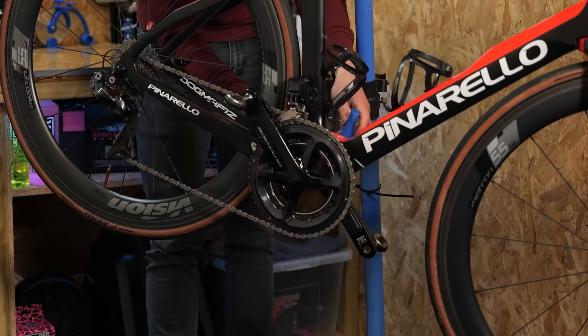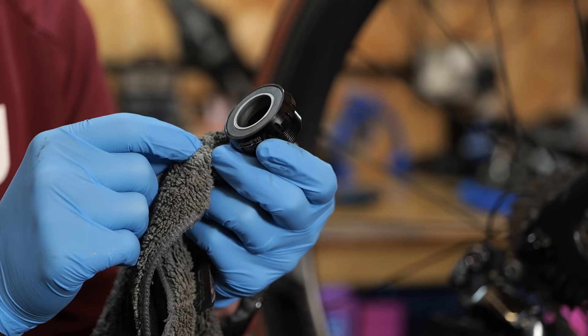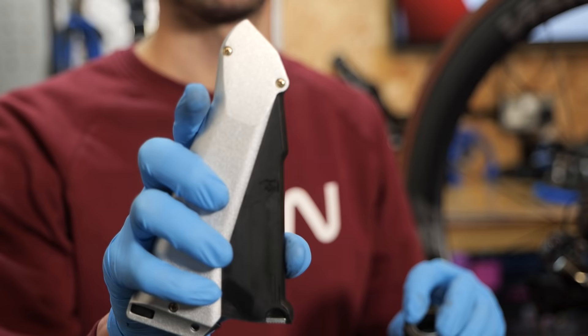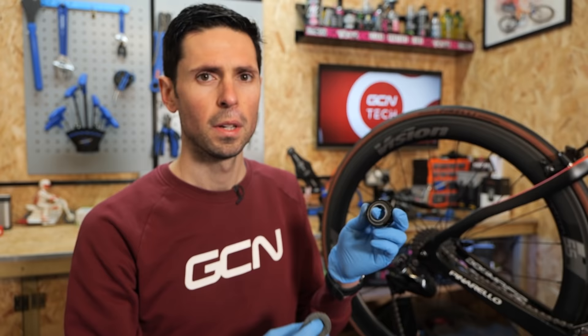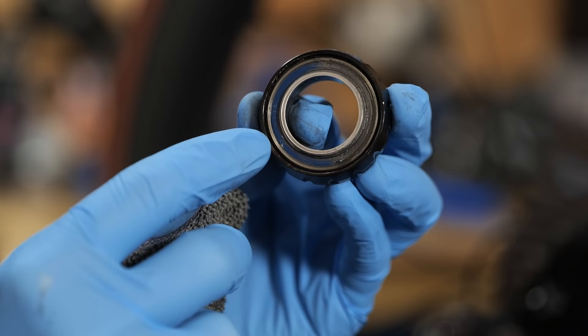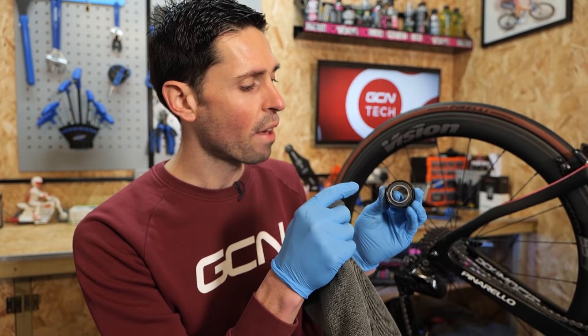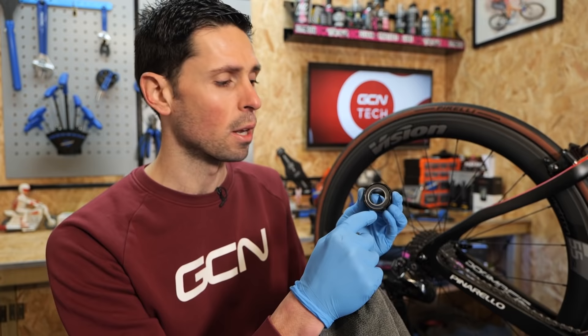Now I've got the bearing removed and in my hand. I need to clean the external parts up and then remove the external covers to gain access to where the bearing is housed inside. These can be quite tricky to remove, so I'm going to use a sharp blade to carefully lever that out, because I don't want to risk damaging it. With that cover removed, I can see the main inside part of the bearing and the little blue seal — that's the part I'm going to remove and replace, which will give me access to the individual ceramic balls inside.